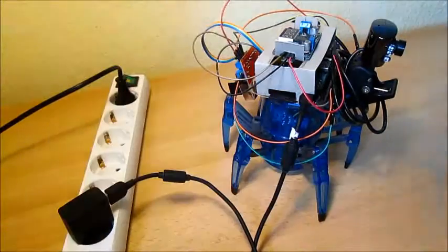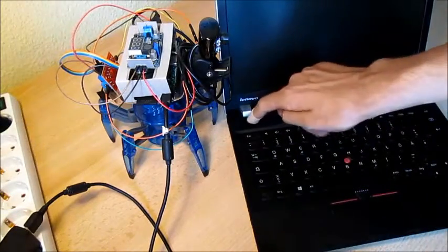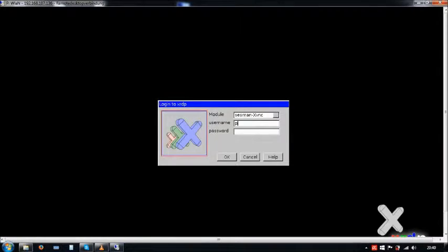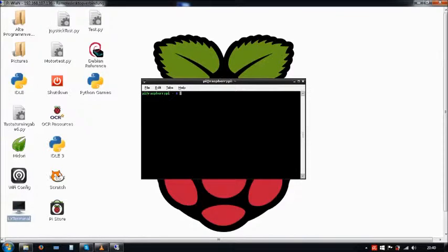The Raspberry Pi is starting now, and for controlling my robot I'm using a PC, so to show you the next steps I just switch to my screen. Here we are on my desktop and I'm starting a remote desktop connection to my Raspberry Pi. Now we are right on the desktop of the Raspberry Pi and I am starting IDLE.